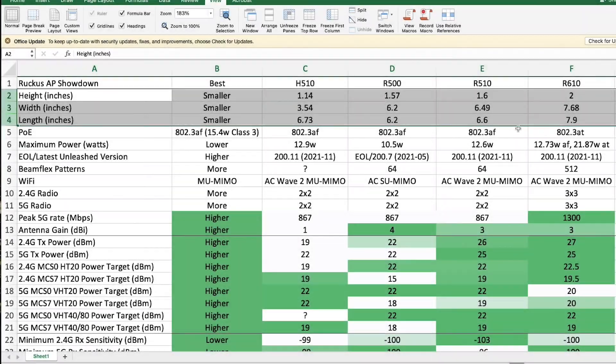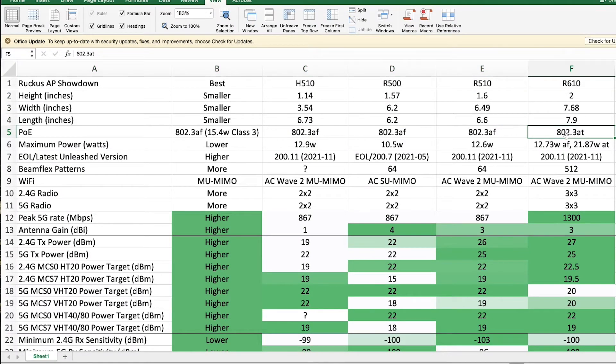The R610 runs on PoE Plus 802.3at — the 30 watt standard — as opposed to the typical Class 3 802.3af normal PoE standard that the rest of them run on. It actually can run in AF mode with some reduced functionality; I think the 2.4 GHz radio goes from 3x3 to 2x3, but it's not significantly different.